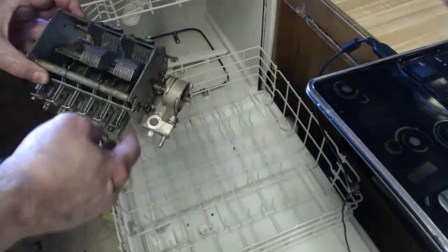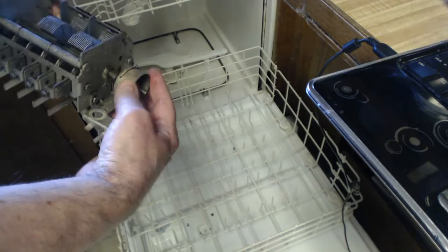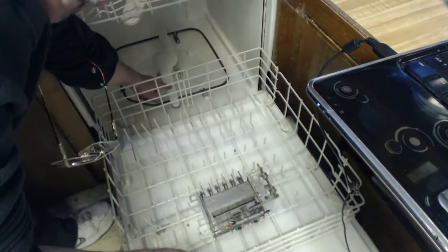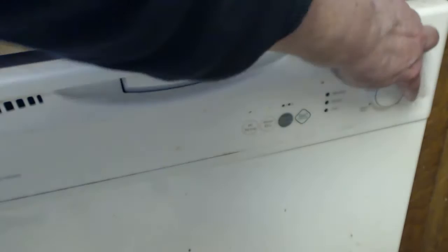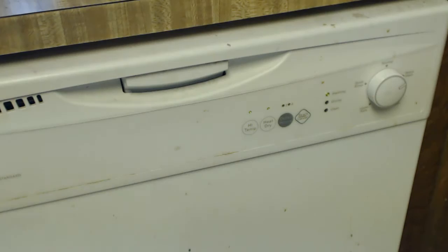I'm going to put it in the dishwasher. What I'm going to do is — since the dirt is kind of right here where the top is — I'm going to put it facing down with the fins open. You can see where the water hits right up there. I'll put a little detergent in. I'll put it on heavy wash and heat dry, and start it. I'll see what it looks like when it comes out.